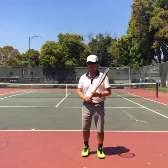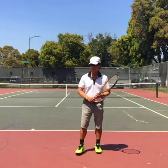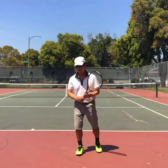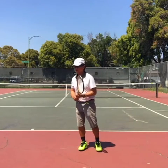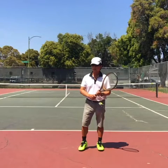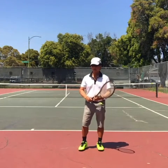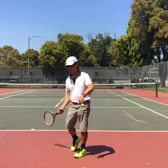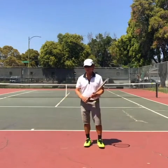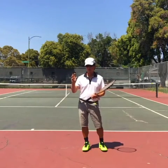I learned this trick in a junior class from Coach Mike Friedman, who was teaching at the Jewish Community Center about 25 years ago. He was teaching six-year-old kids this, and it seemed to be quite effective. Because they couldn't coordinate all these three different movements into one — how do you do it and still hit the ball? So he taught them one technique that does it all. I call it a three-in-one.